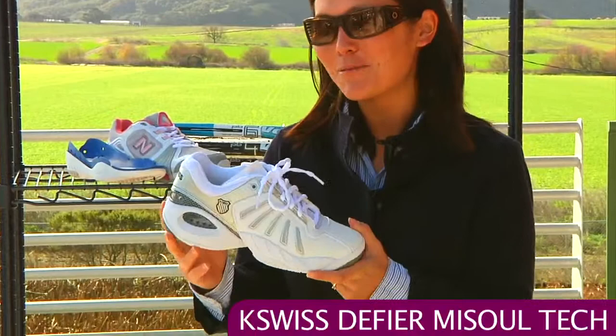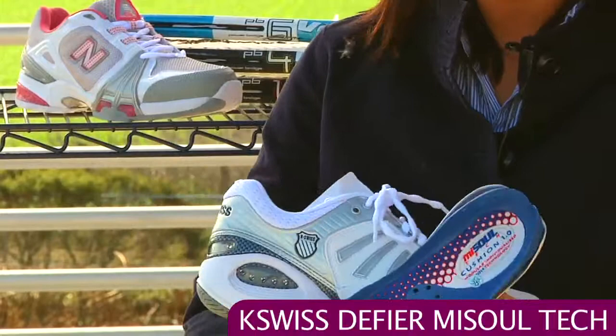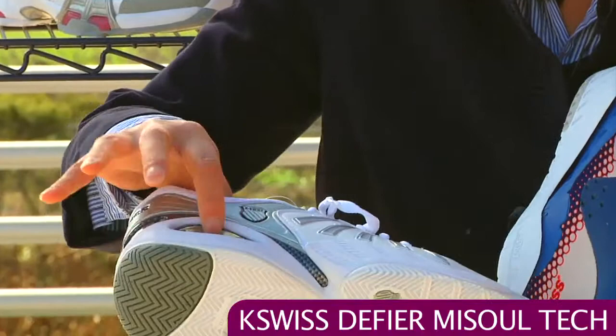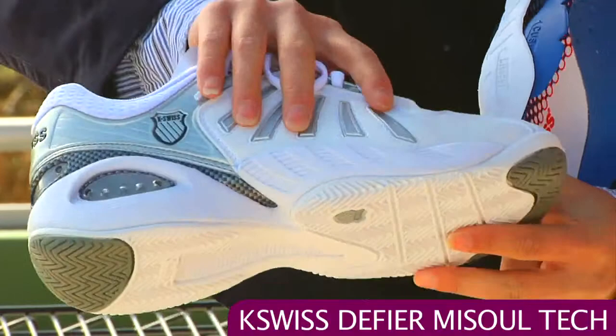We have a new shoe. This is the K-Swiss MySole Defier. What's really special about this shoe is that you get to choose which insole and midsole section you want to use. Right here I'm holding just the shell of a shoe, and you get to choose how much comfort or how much cushioning you want. On the outside of the shoe you can see a nice little window so you'll see which cushioning unit you have inside.